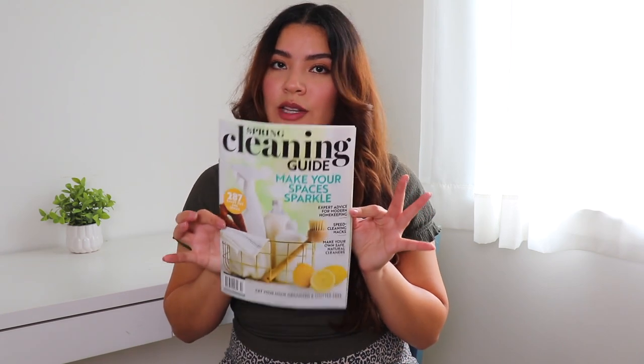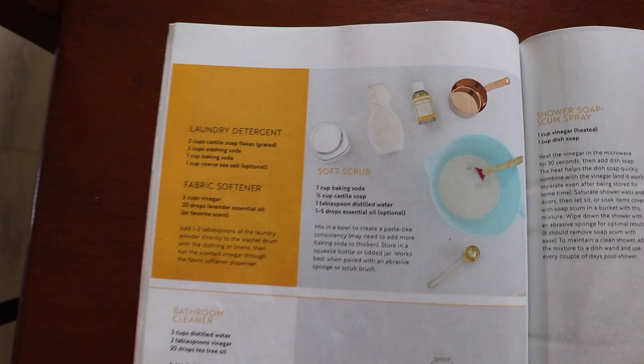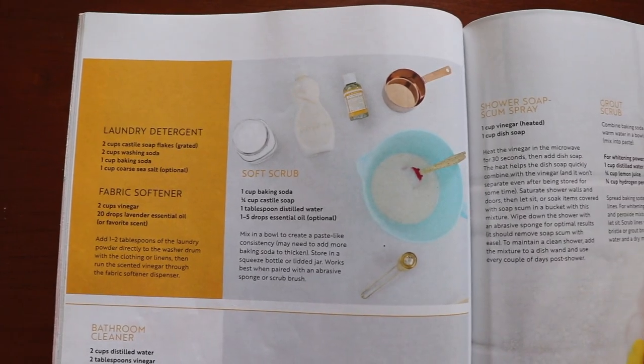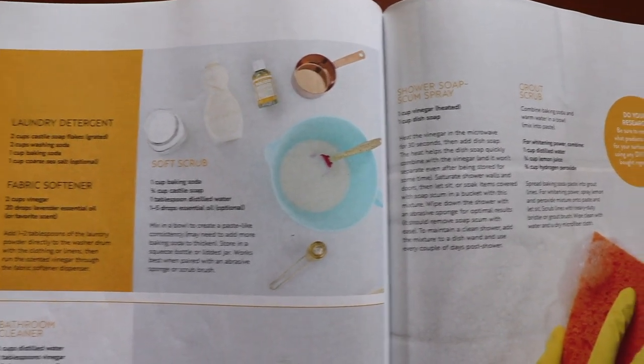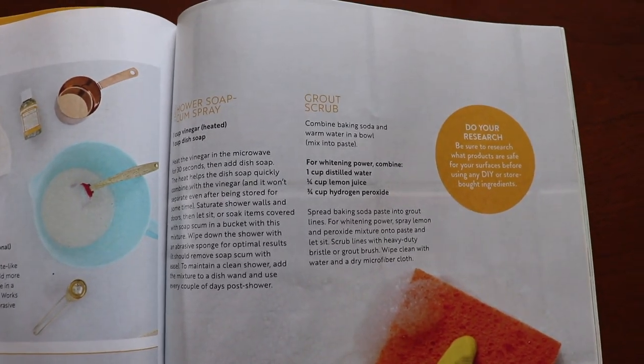Before we jump into making the products, I do want to credit this spring cleaning 2024 guide that I purchased at Barnes and Noble. Inside there's a ton of amazing cleaning information for your home and there's some recipes for natural cleaning products, and some of these I will be talking about today.